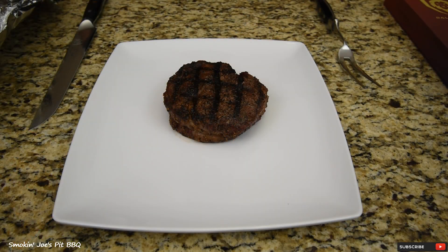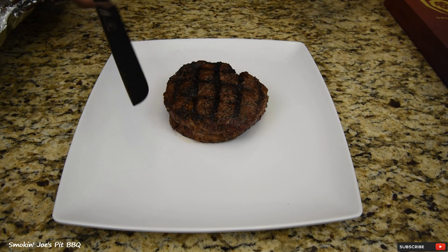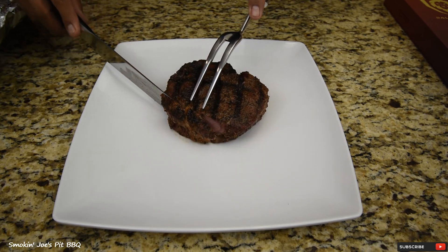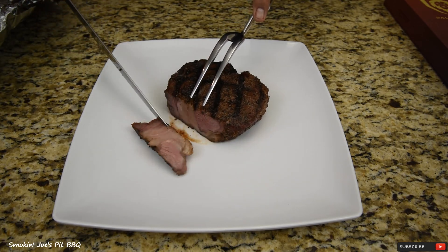Our steak has been resting for about 10 minutes. I cannot wait to use my brand new carving set from Dal Strong. Let's see how sharp this is — oh man, it's like butter. Look at that.